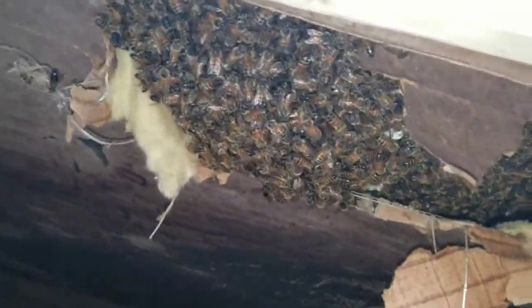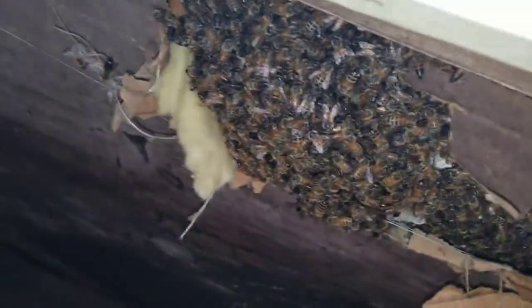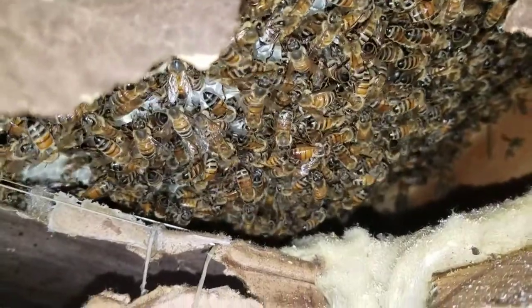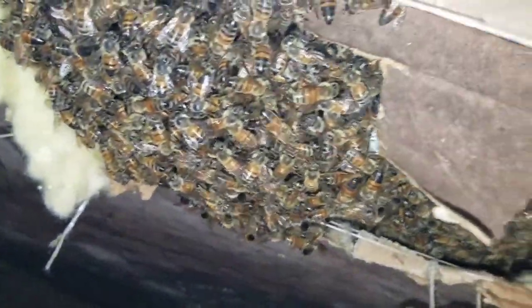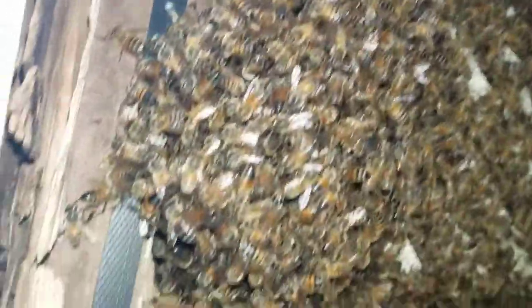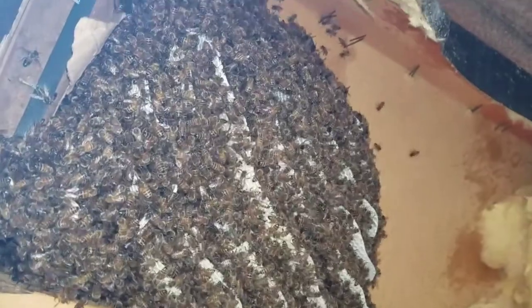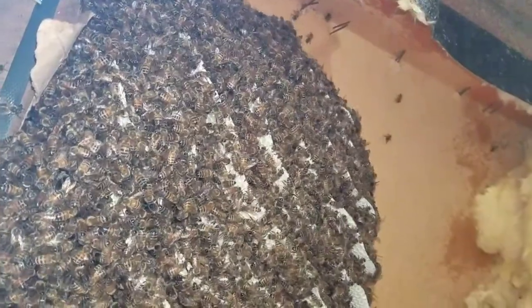Here they are before I open them up. Very calm this morning. I can't see how far they extend back, but it looks like a fairly new colony because of all the white comb, so they may not go that far back. Here's this colony revealed — fairly recent arrivals, but a good-sized, healthy colony.